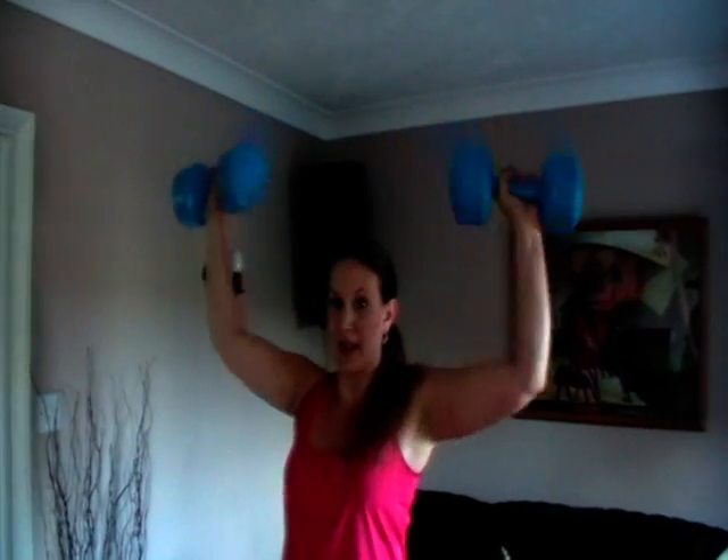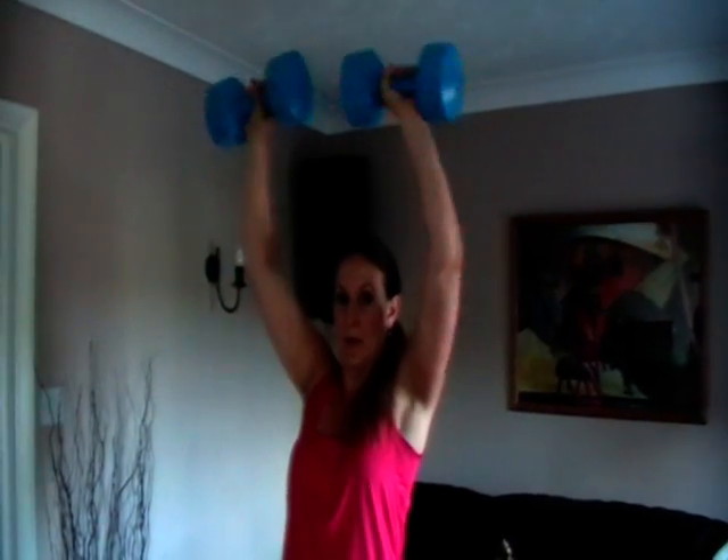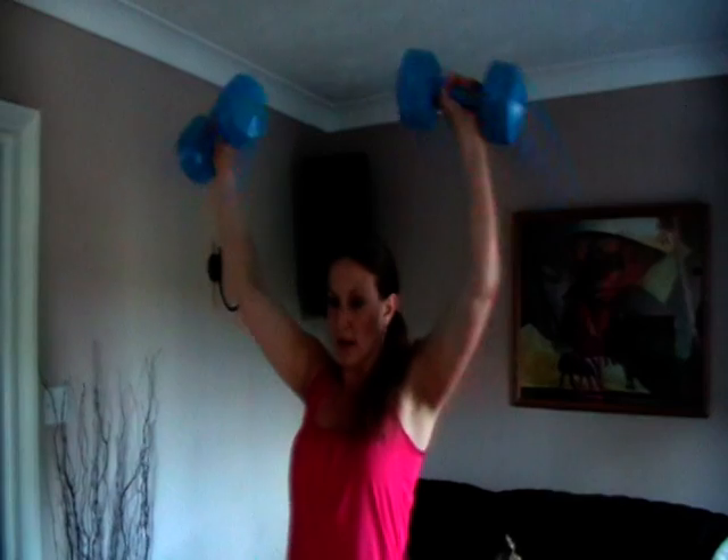So we're pushing up above the head and then coming back to that start position, keeping it nice and controlled. And that is your shoulder press.